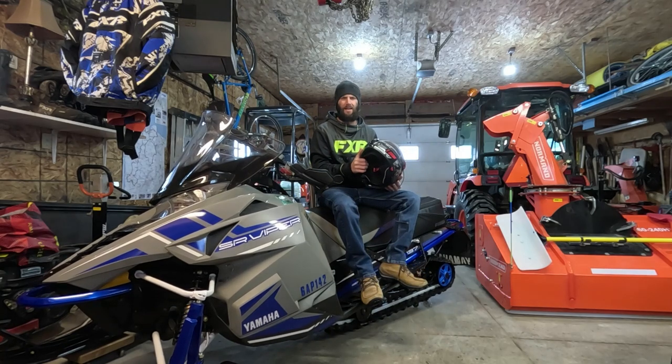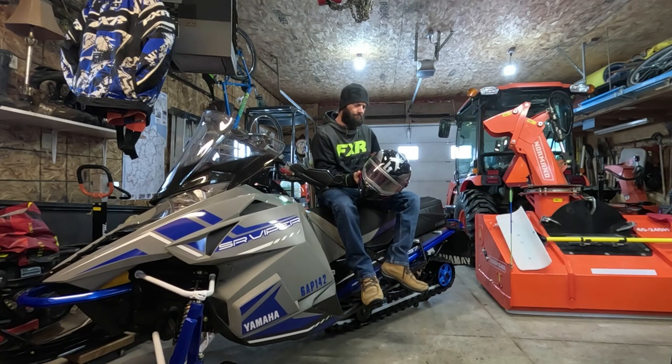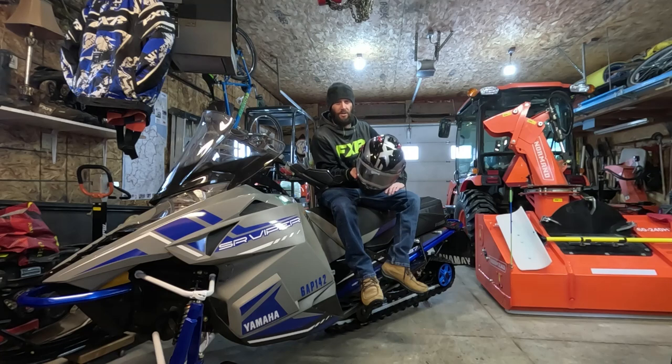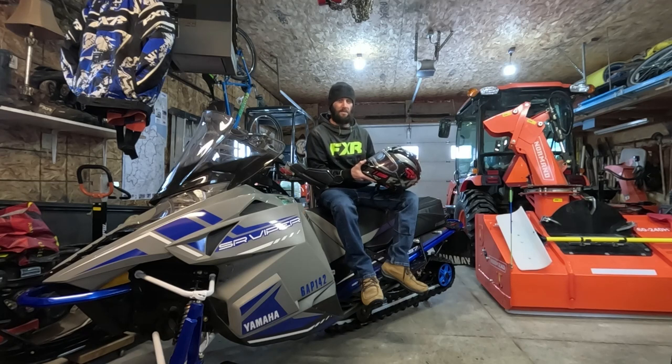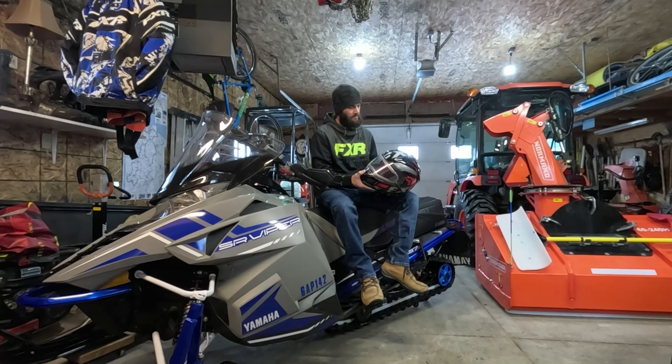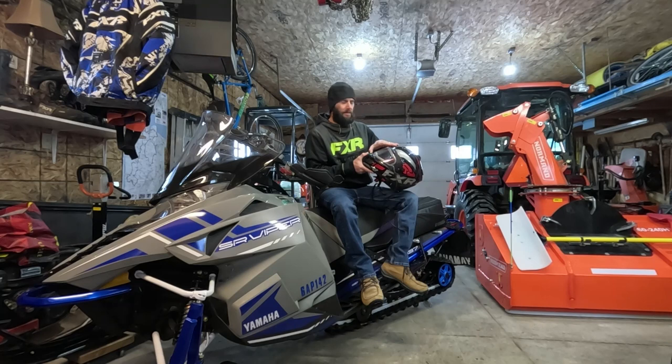Welcome back. Today I'm going to give a quick review on the FXR Modular Maverick helmet. It's a great helmet — I haven't had an issue with it. This is my second season using it. I used it all last season with no problems, up until my last ride when the electric lens screwed up on me.